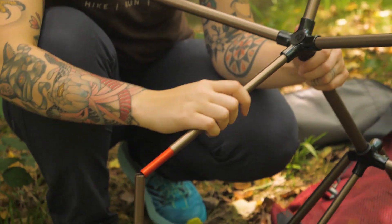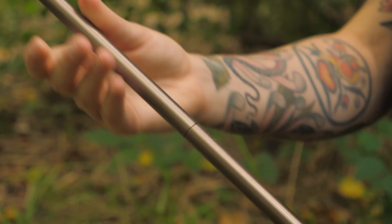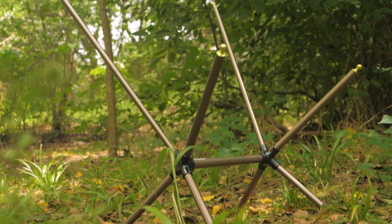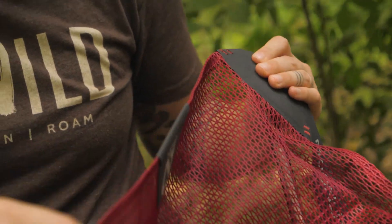I appreciate the style of pole structure because it's super intuitive to set up, much like a set of tent poles. Once you have the pole structure together, you simply slide the chair sling over the tips.